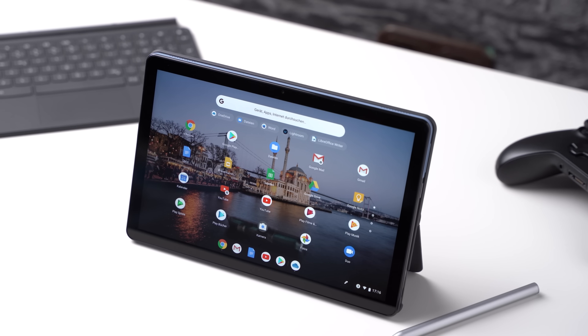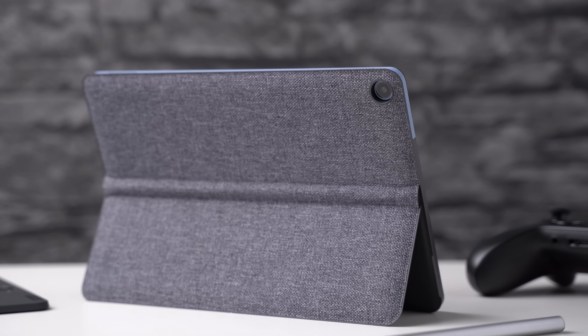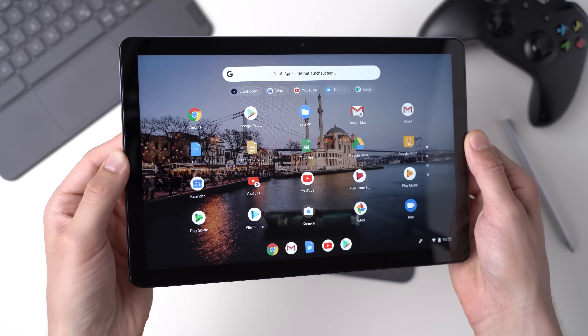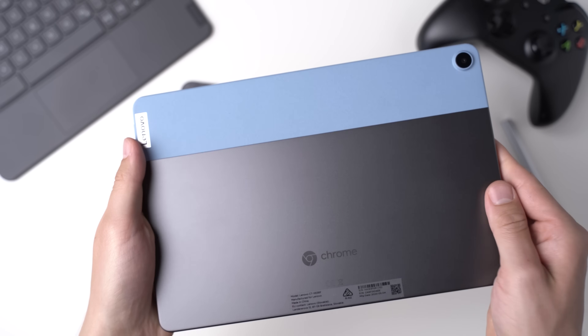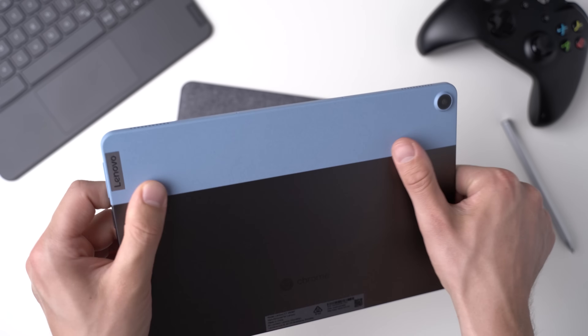Especially when considering that the Lenovo Duet Chromebook costs just $279, the tablet feels surprisingly high-end. That's because we get a mostly metal body. The upper part is made of a blue plastic — I think that looks fine, but I know not everybody loves this.